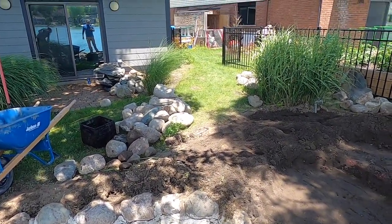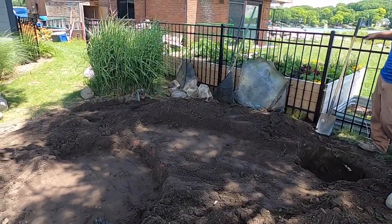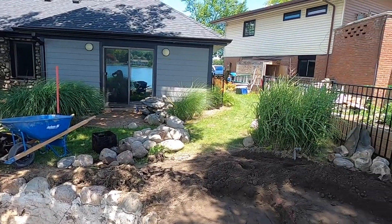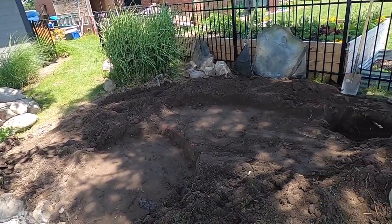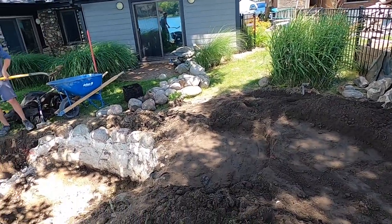We've already started to move some of the boulders in. The topsoil has been moved in. We're in limited space out in front of the house because of the situation with the parking — not a lot of space — but luckily we don't need a lot of staging area for that. We're using some of the backyard for that.